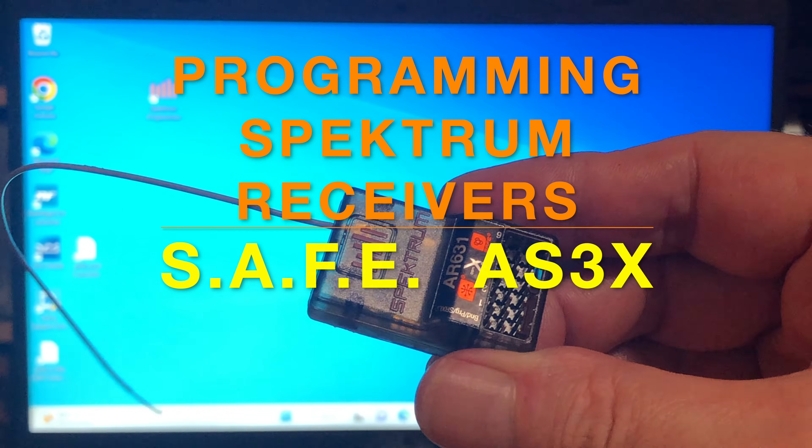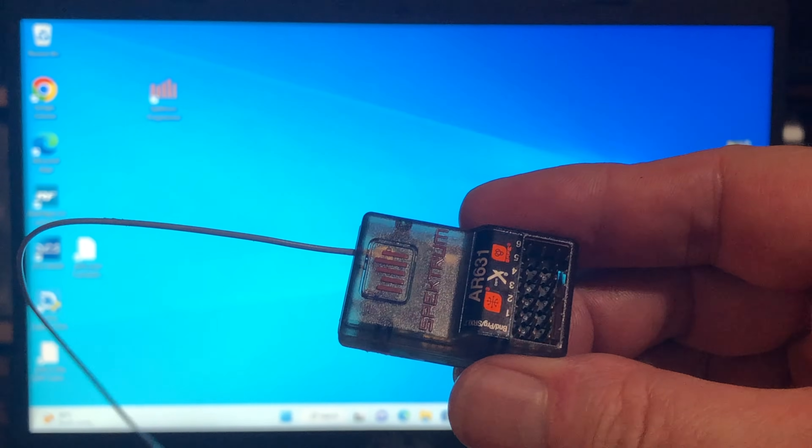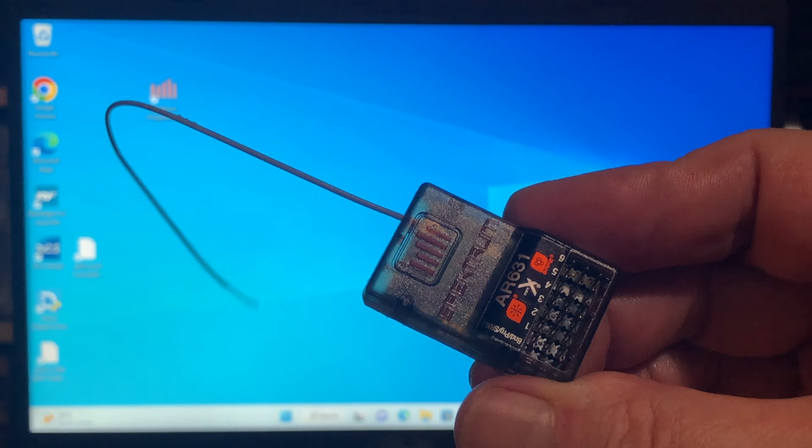Welcome to the Philip Cockham channel. Viewers, please like, subscribe, share and comment — it helps this channel grow and helps me bring you these great videos. On today's show we're going to do some programming of Spektrum receivers.